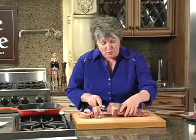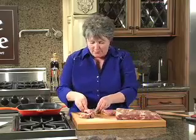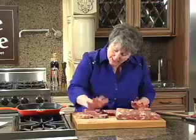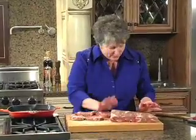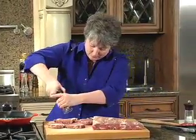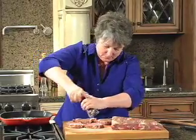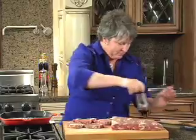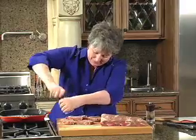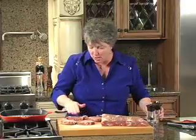Now that we've got these four medallions cut, what I'm going to do is just kind of salt and pepper them very liberally. I've got this pan heating up, and I'm going to kind of flatten them with just the palm of our hands. The meat is very tender. Nice sea salt — make sure that's all pushed into the meat.